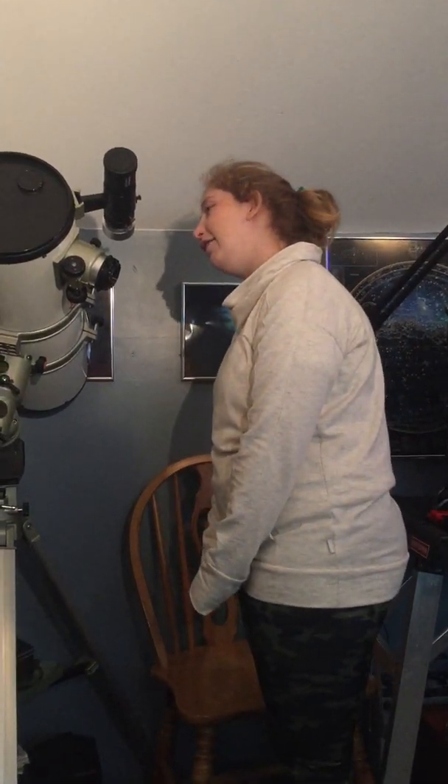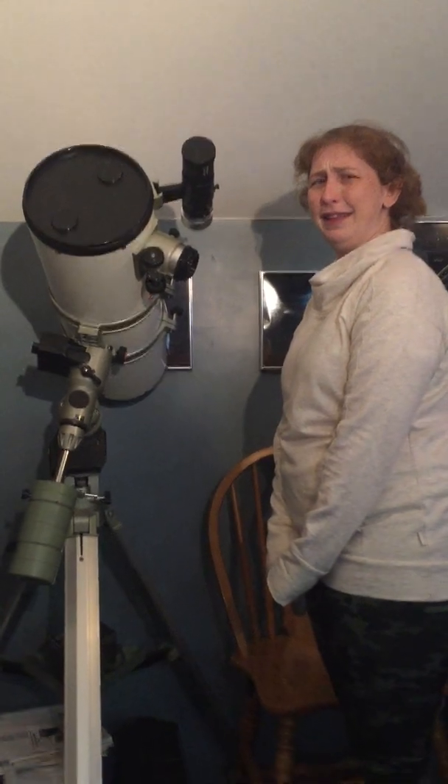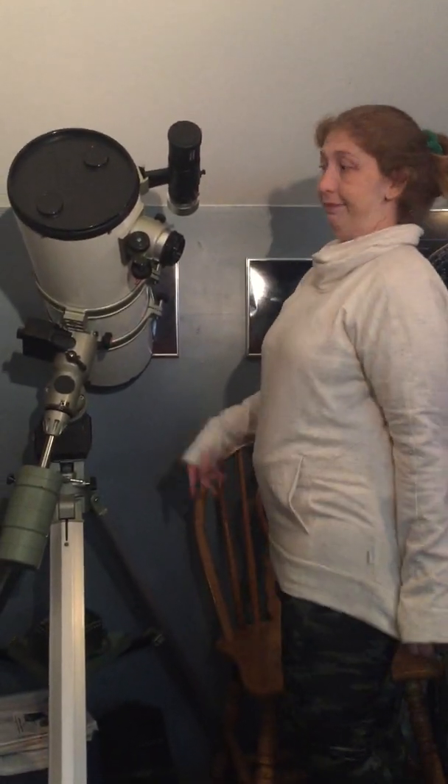Do not look at the sun with the scope — pretty much every scope you buy these days has that warning on it. Well, that's not smart to do anyway. If you like a hole burned through your head out the back — I'm just saying that's not smart.